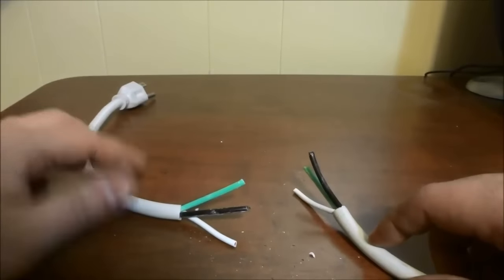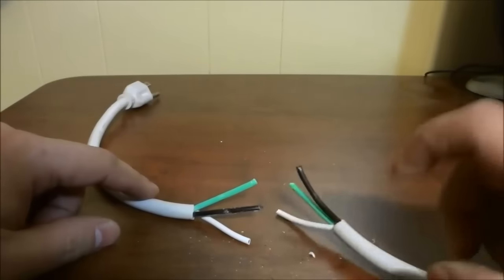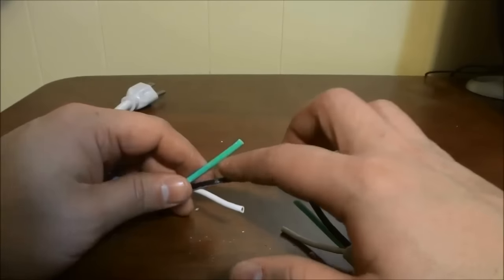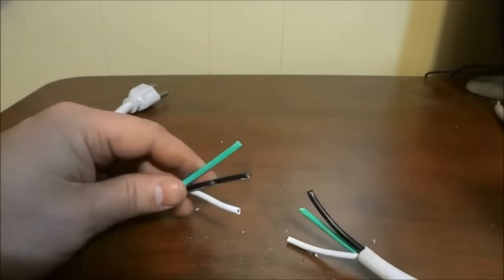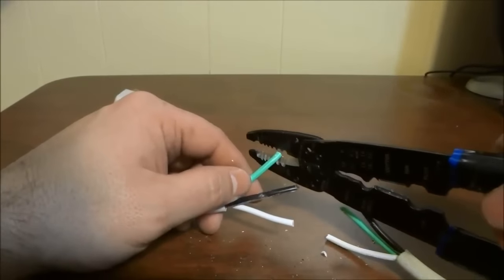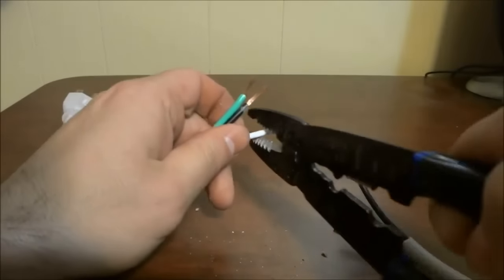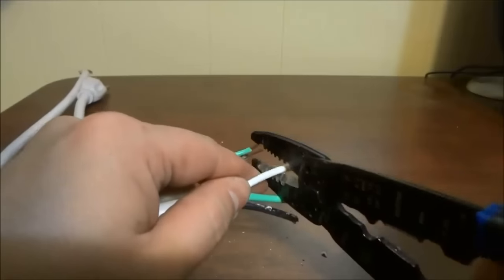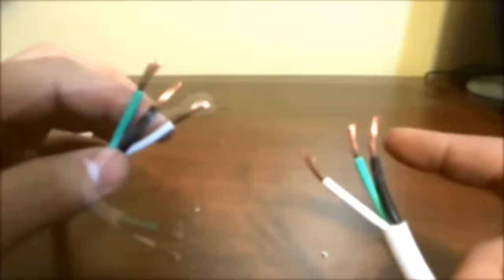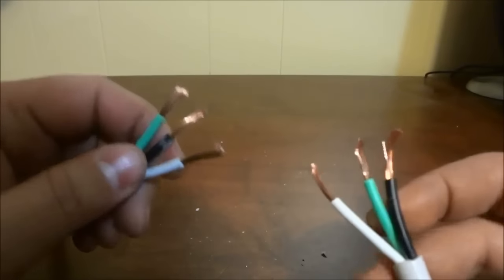Now as you can see, I have exposed the three color-coded wires on the left portion of the cord and the right portion of the cord. So the next step is to strip off about an inch of insulation off of each of these six wires. For that I will be using these very basic and simple wire strippers. So now, as you can see, I have stripped off about an inch of insulation from the top of each of these six wires.